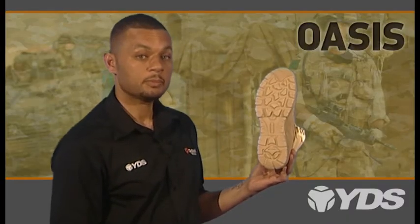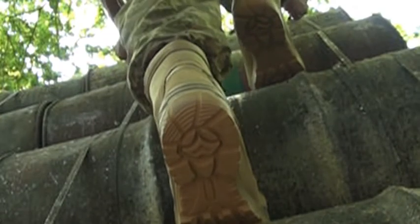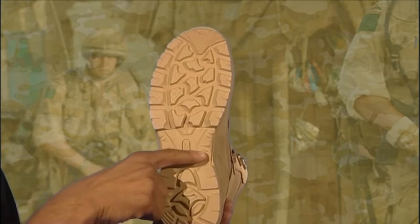Designed for optimum grip, there are areas at the front and the rear for increased traction. The entire unit has high abrasion resistance. The outsole has self-cleaning grooves and an engraved shank for better grip on uneven surfaces.